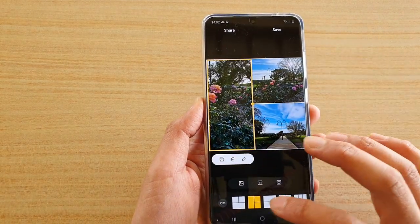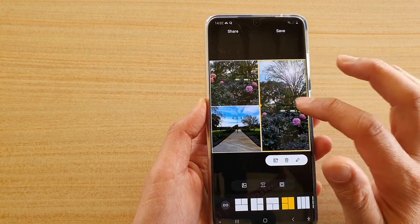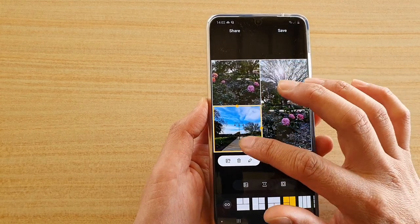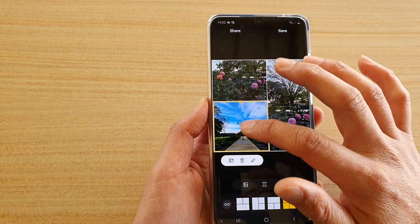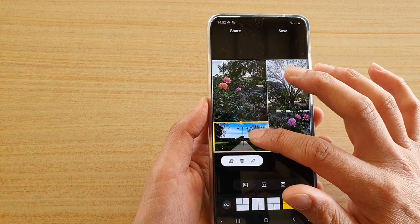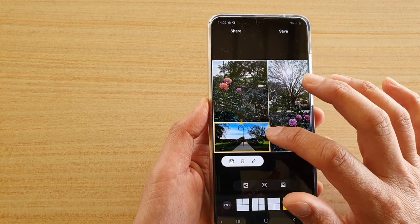Not only can you choose a different style, but you can also resize the image. You can move the images around to make sure they sit in a position you're happy with. You can drag on the handle to resize the box as well. If it doesn't look good, just drag to make sure it fits well within the frame.